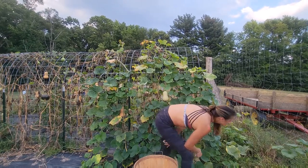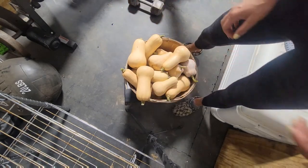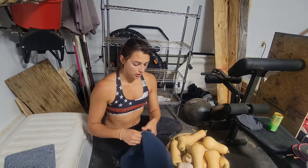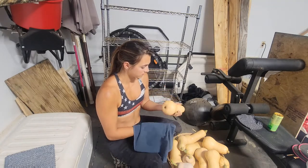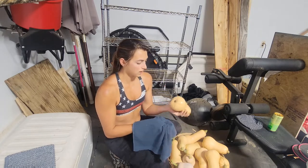Once you've picked all of your squashes, you're just going to rub them down with a clean towel. Try to get all the debris off, and any bloom on the bottom should not be there either.